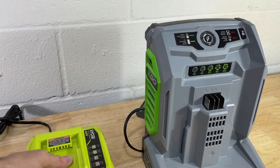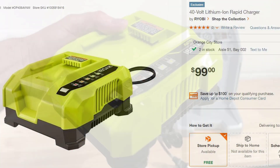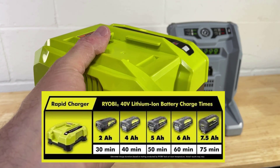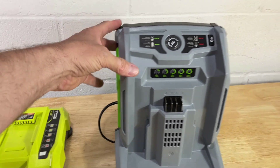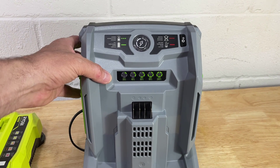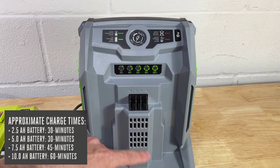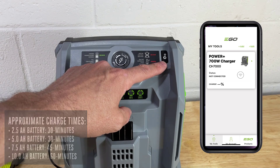Let's quickly take a look at the two chargers that come with each of these mowers. Here's the Ryobi Rapid charger — this is a 40 volt battery charger rated at 295 watts. Over here we have the brand new Ego Turbo charger. This thing will put out a whopping 700 watts of power. It also has active cooling — a fan to cool the batteries as it charges — and Bluetooth so you can monitor the charging.